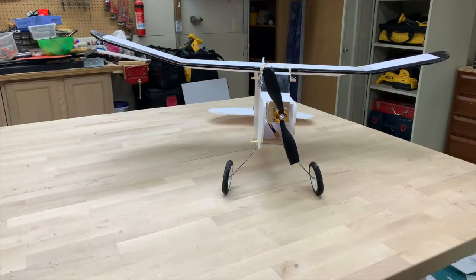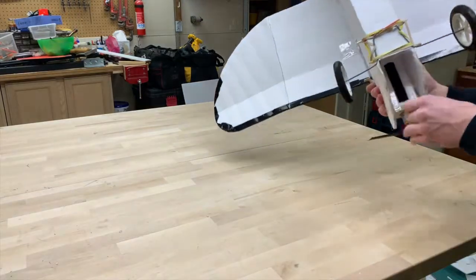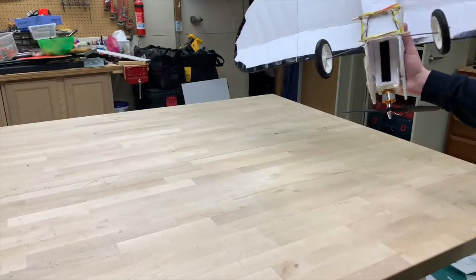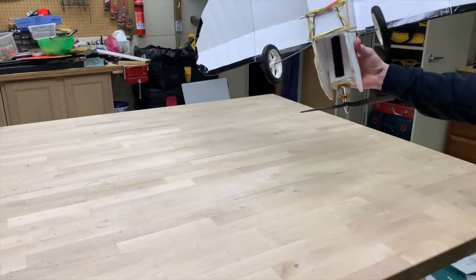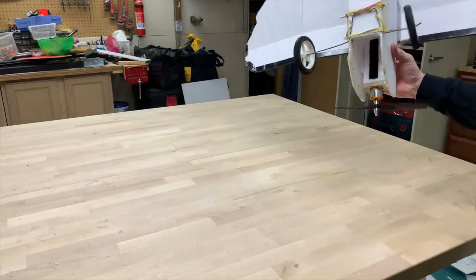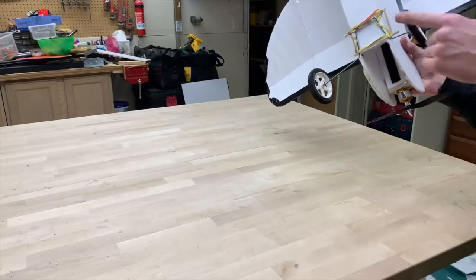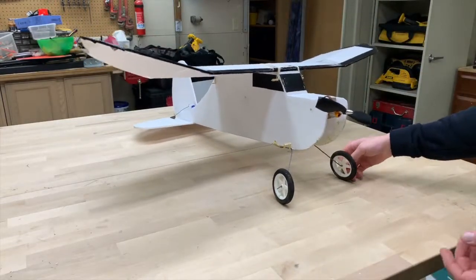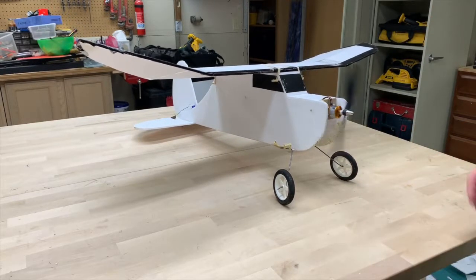One thing I do have a few gripes about is the landing gear. Every single plane I've built that has this landing gear, it always isn't very accurate, and no matter how much time I put into it, it never really works out. I recommend being as precise as possible, maybe even gluing it down. I like the suspension idea where it has a little bit of give with the rubber bands, but overall this landing gear wire wasn't very strong for me.